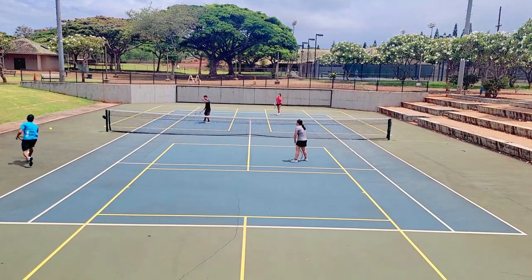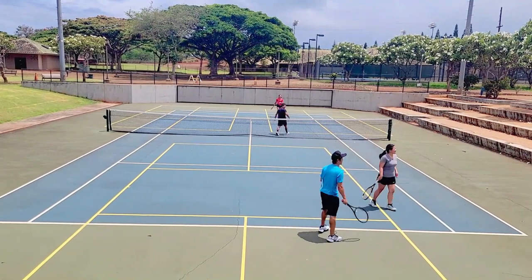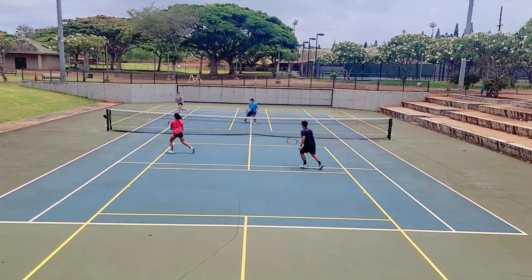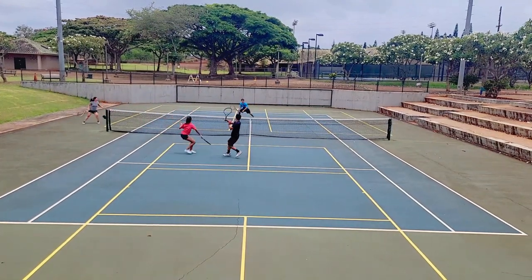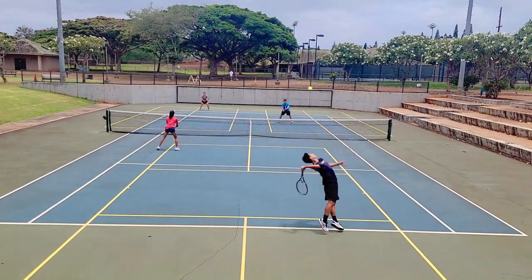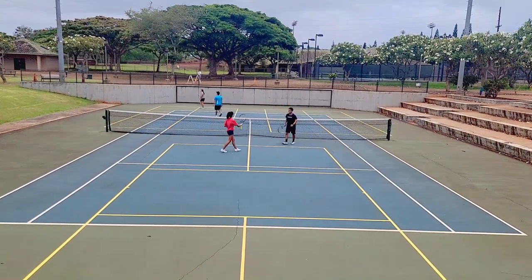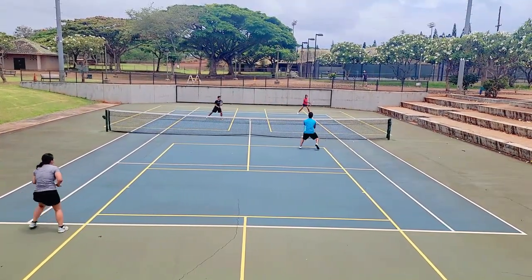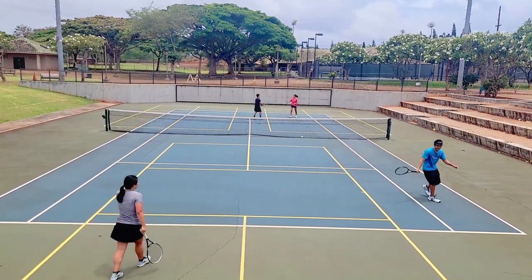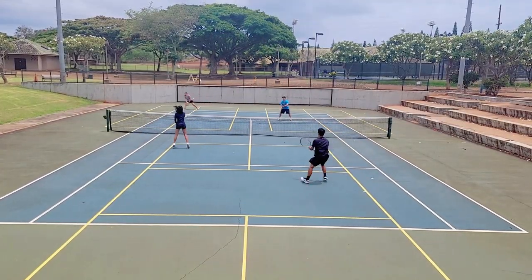One issue some people have is that because it absorbs sweat so well, the salt in the sweat starts to eat away at the Tourna Grip and it starts to fall apart. I've never personally had this happen — I can go a full month without any fraying at all. I usually change overgrips after a month anyway because they accumulate dust and dirt and start to lose tack. But from other reports, some people say the salt eats away at the grip and it starts to fall apart.